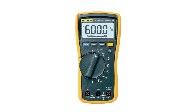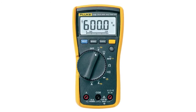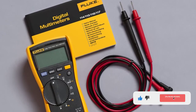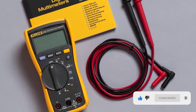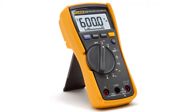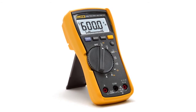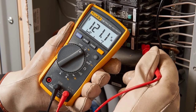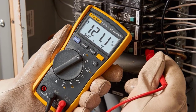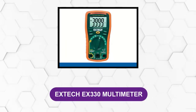At number five: the Fluke 115 multimeter. This multimeter is a fantastic compact meter for electronics and field service applications. It has true RMS for accurate measurements on non-linear loads, is CAT 3 600-volt safety rated, and can check continuity, frequency, diode test, and capacitance. It also has a wide variety of field service applications including multiple kinds of electronic troubleshooting. It comes with a 9-volt battery, holster, user manual, and a 4-millimeter silicone test lead set.